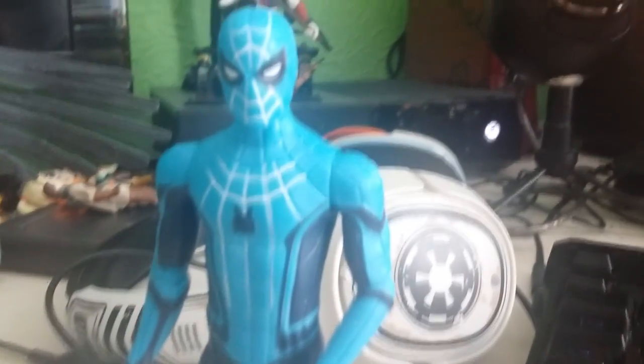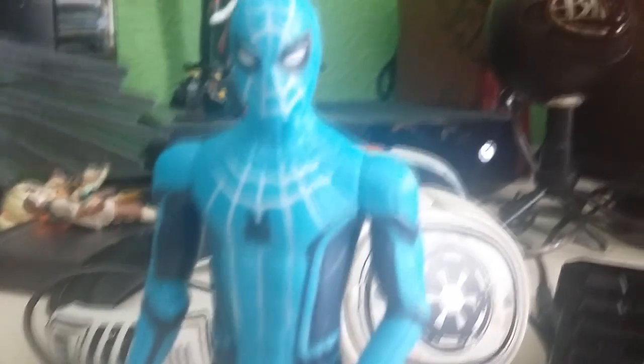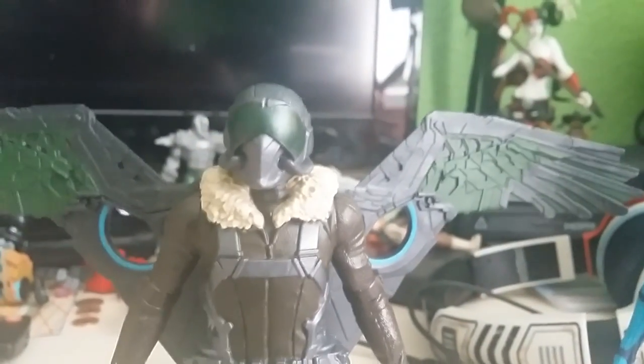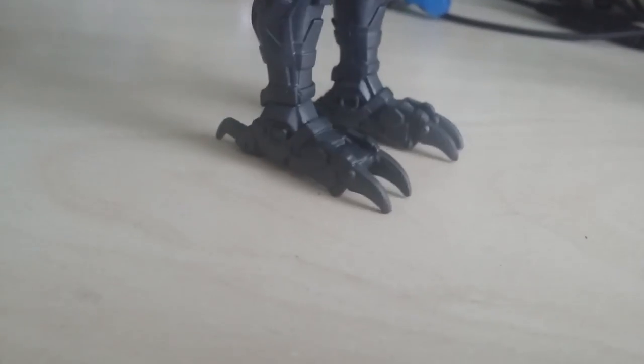Let's take it back to the desk cam so you guys can get a closer look at all four of these action figures. Here's the tech suit Spider-Man — pretty awesome. Moving on to my personal favourite in this set, it's Vulture. He looks pretty awesome with the green on the black. I'm liking the new textile version of him rather than it being more animalistic. I'm liking those bird crow feet there with the boots — that's a pretty cool touch.